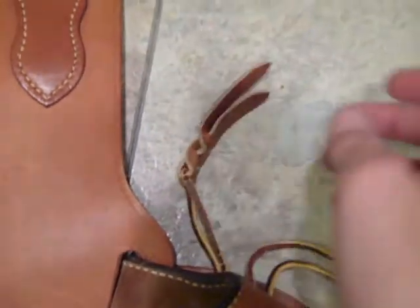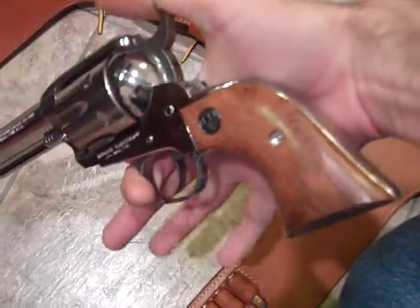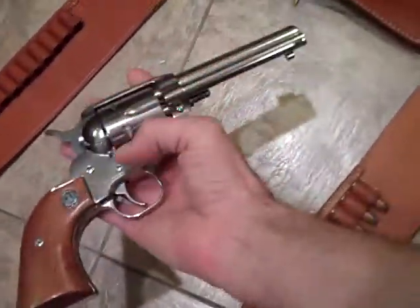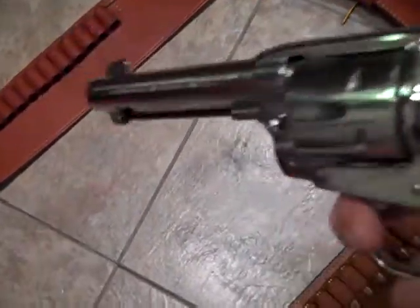These are matching holsters. This is a Ruger Bisley/Vaquero in .357 Magnum, single action. I kind of wish this was blue steel — I should have gotten it in blue steel. But this is stainless, polished stainless. I mean, they're good guns.